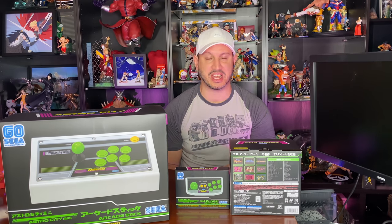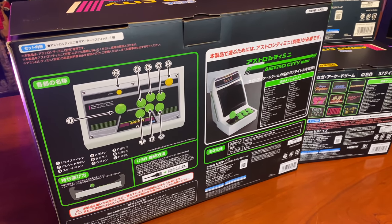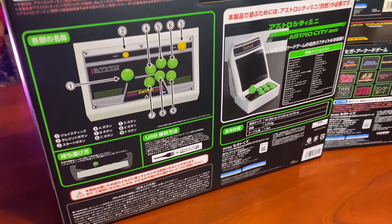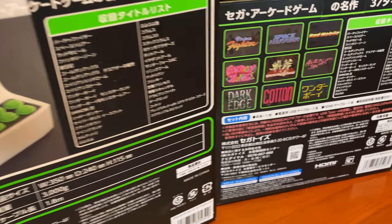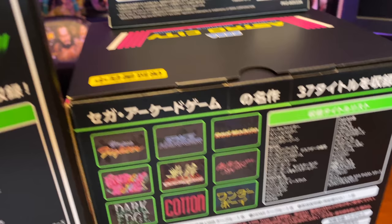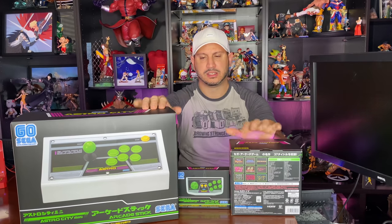It was supposed to come after Christmas, but I got a shipping confirmation from DHL Express saying it would arrive next week — and then it showed up within two days. Very impressed with the turnaround time. This comes with 36 different games; I'll run the list through and link it below.